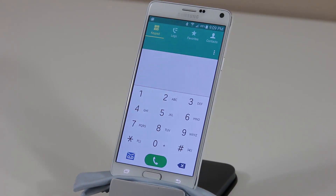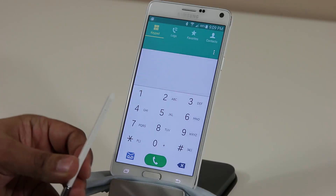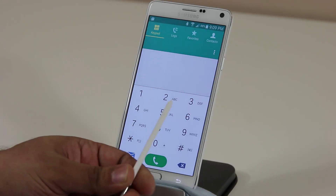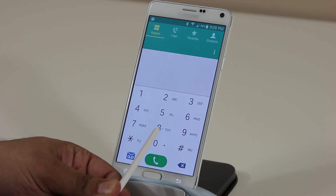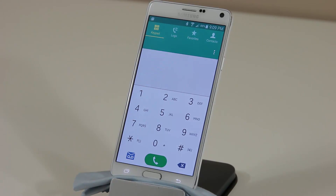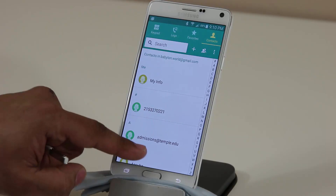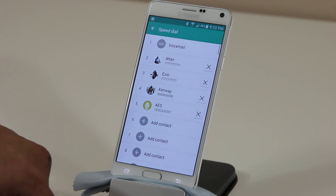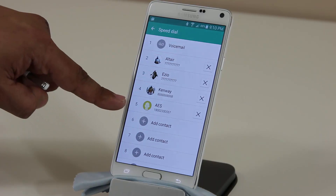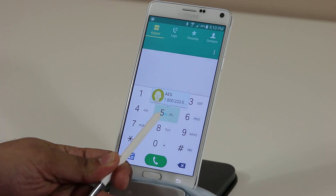Each number on the keypad can be assigned a speed dial — could be your brother, father, or girlfriend. I assigned speed dials to numbers 2, 3, and 4. If I hover my S Pen over one of them, it shows me who it is: Kenway, Ezio, and Altair. Number 8 has nobody assigned so nothing appears. To assign a speed dial, go to Contacts, pick a contact, tap the settings icon, tap Speed Dial, and add it to the number you want.